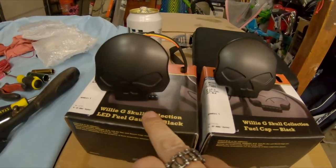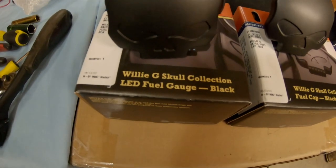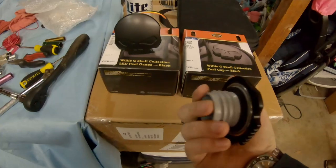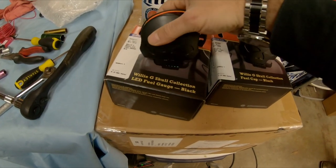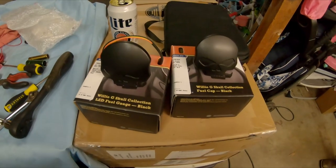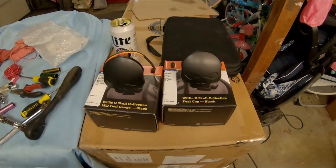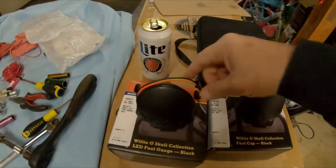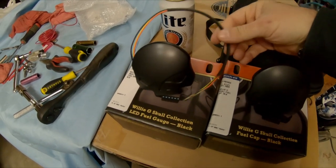I got him these — the fuel cap and LED fuel gauge. They are hefty, they got some weight to them. They weighed out at 3.72 and 3.02 ounces each. They are not just cheap plastic. It's real easy — you just got a wire that comes out the end.